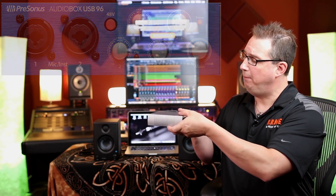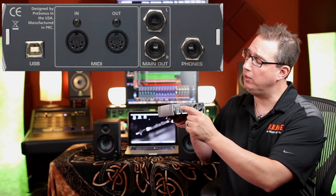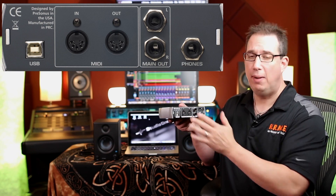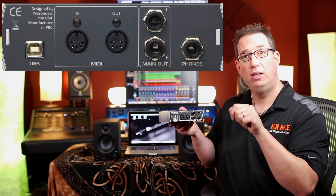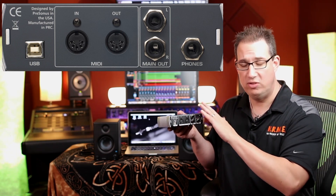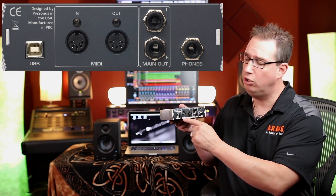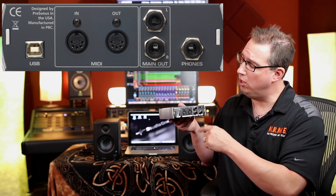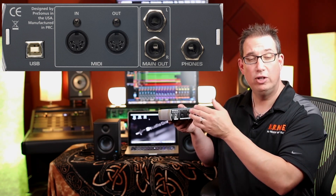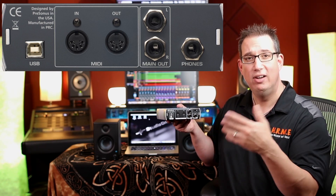On the back of the unit there are just a few areas to cover. We have the USB connection, which we're going to do now. Keep in mind that when you hook up any audio interface, you don't want to plug the USB into a USB hub — plug it directly into the computer for better performance. We also have two MIDI jacks in and out for hooking up a MIDI controller device. Then we have our main left and right quarter-inch outputs going to our speakers, and lastly a headphone jack we'll use later in the series.